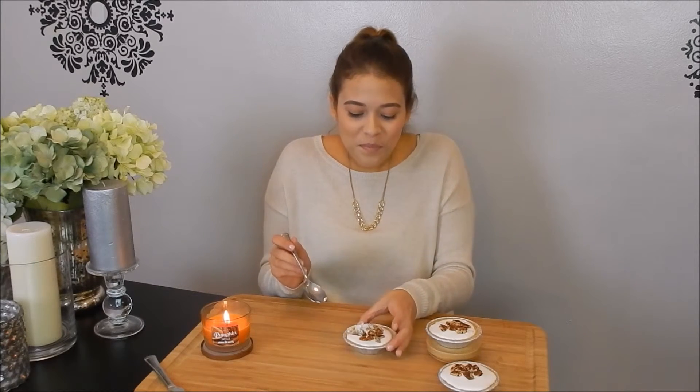Having the pecans on top gives it an extra texture, and look — it's a tiny little pie just for yourself. You can set a little candle next to you and just think about fall time and reminisce about the good old days. I hope you go and celebrate fall time with me and make this delicious, quick, and simple recipe. Now I'm going to need some more alone time with my pie and my candle — I'll see you guys next time, bye!